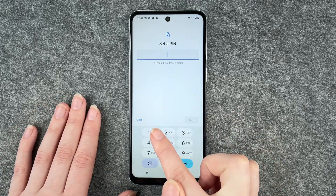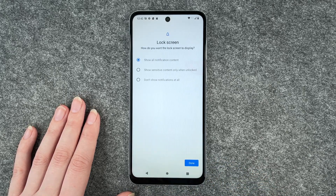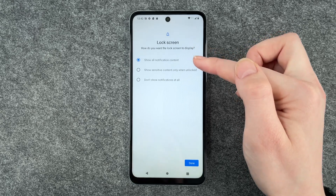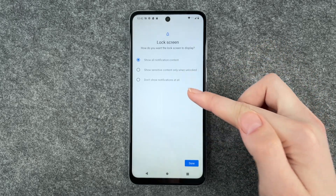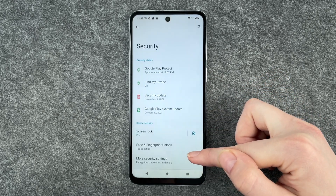We're going to go with a pin now and go with 1234, re-enter that and say confirm. Now we can choose how we want our lock screen to display. We can say show all notification content, show sensitive content only when unlocked, or don't show notifications at all. I'm going to go with show all notification content and click on done.